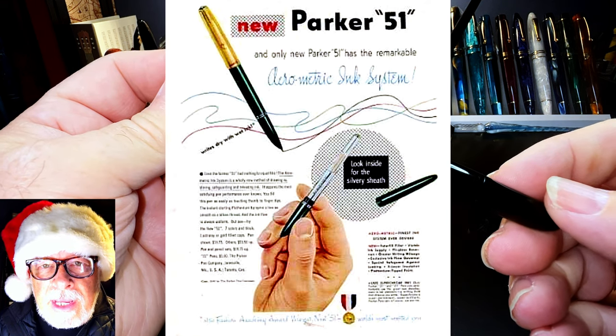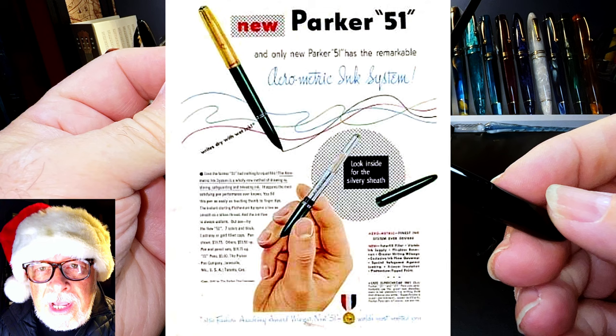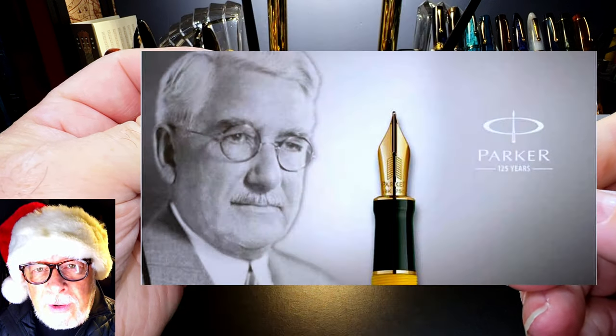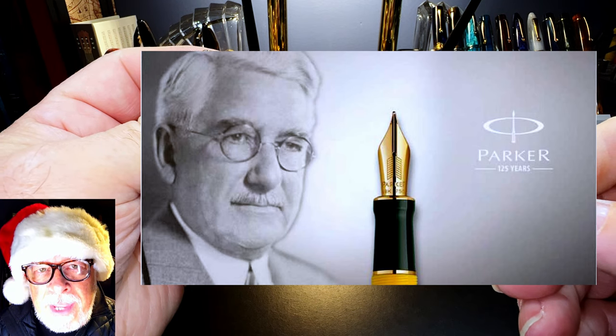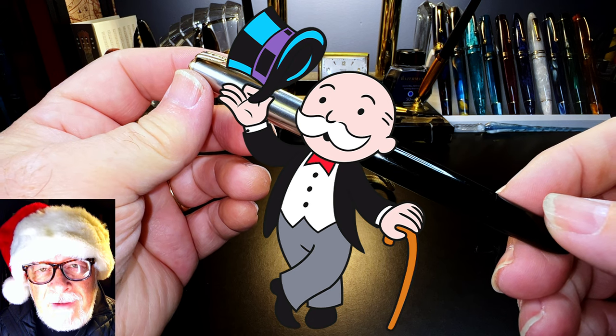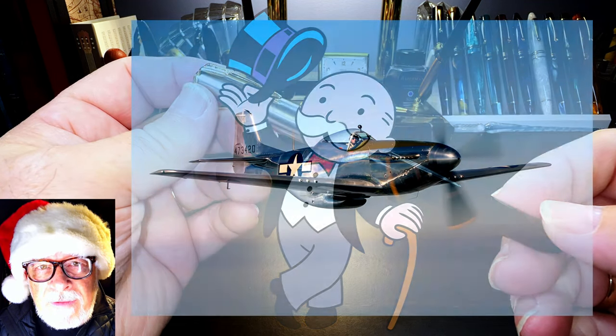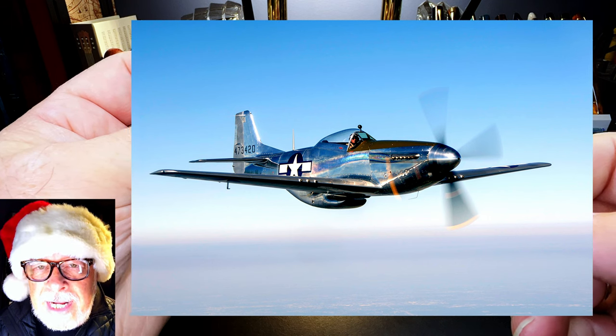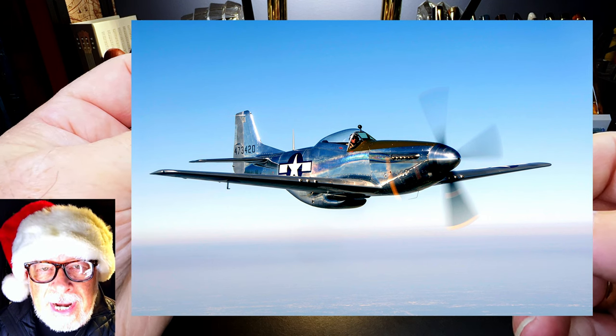1939, the year the pen was designed, was the 51st anniversary of the founding of Parker Pens by George S. Parker in 1888 — not to be confused with George S. Parker, founder of Parker Brothers of Monopoly fame, and also not to be confused with the P-51 Mustang, which was introduced almost at the same time as the Parker 51 in July 1940.